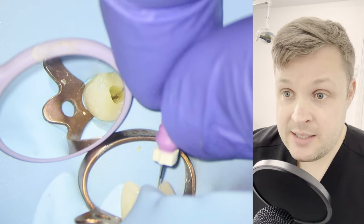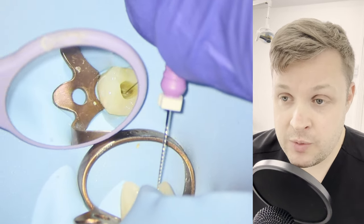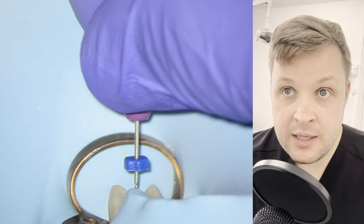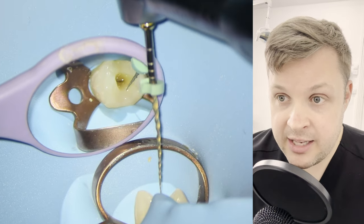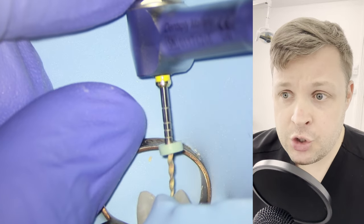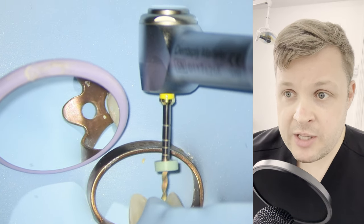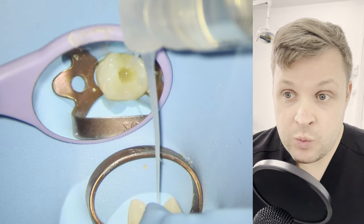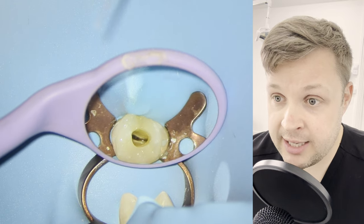So I'm going to go straight into root canal mode now. I'm just using a size 10K file just to gently explore the coronal to mid-third. I'm not going to go anywhere near the apex with these. I'm just gently exploring, and then I'm going to use a high-flex 20-05 just to expand the coronal third and get that all nicely open. You'll notice that when you expand the coronal and mid-third, the hand files will more easily get to length, and you're less likely to transport or ledge the tooth.